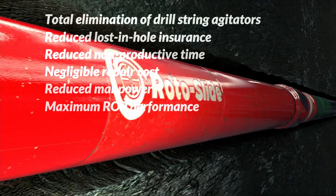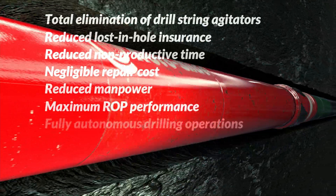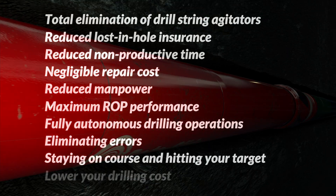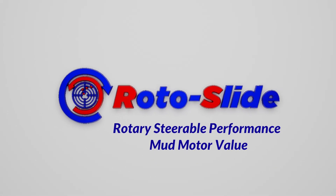The future is now — a rotary steerable system that allows full drilling operations to be conducted autonomously without human interference, eliminating errors, staying on course, and hitting your target. Lower your drilling costs today. Make Rotoslide your choice and see the difference.